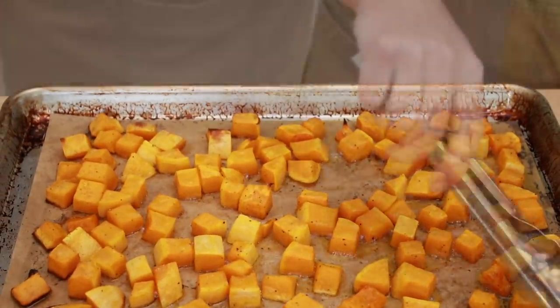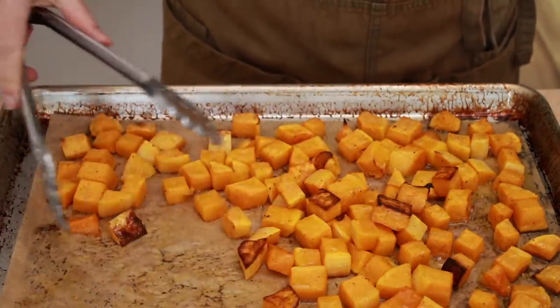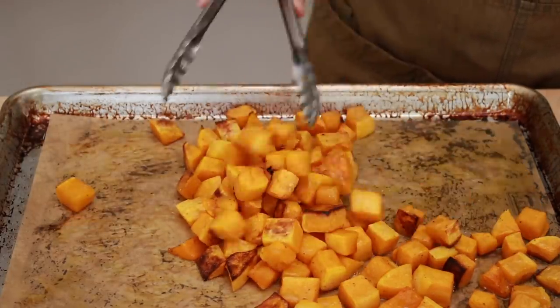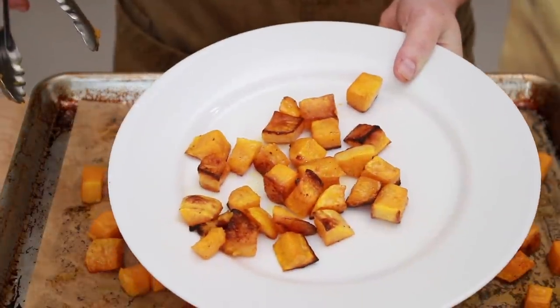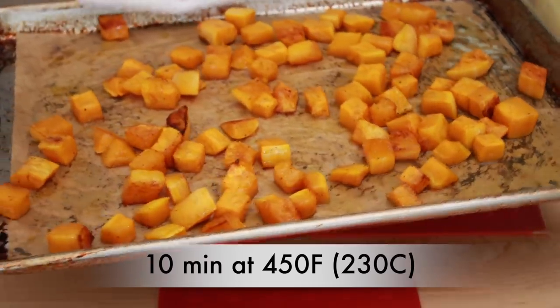Let's see how the squash is doing. I've got a lot of color on the outer pieces, but some of the inner pieces are still completely pale. I think the best thing to do at this point is to take out the super brown pieces, redistribute what's left, and continue cooking for another 7 to 10 minutes. Now all my squash is looking good and we can move on to kale.